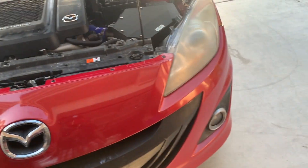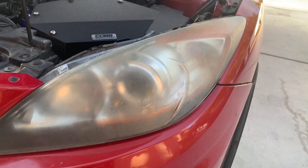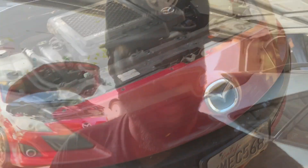You guys already know my lights are real bad. Let me show you guys — it's real bad. You've seen what my headlights look like. I'm gonna show you guys how to fix that and make them look brand new again.